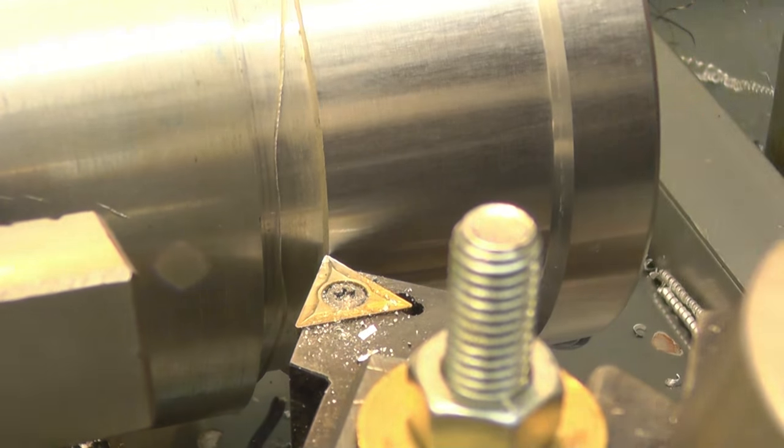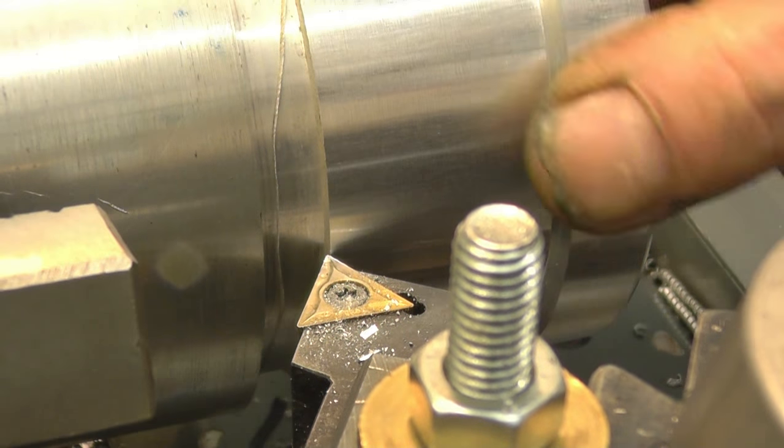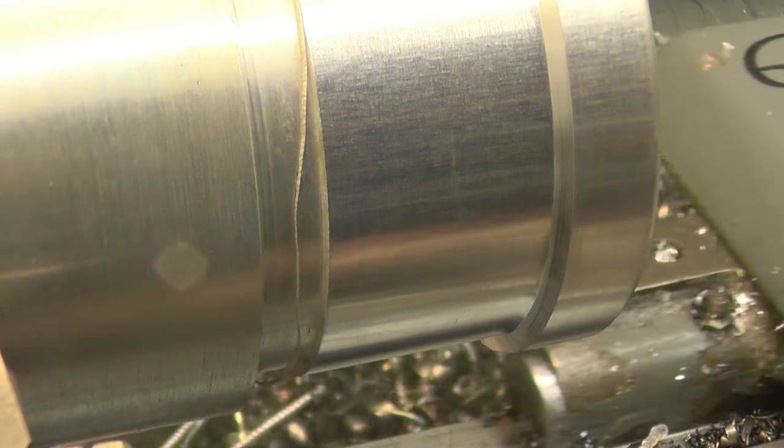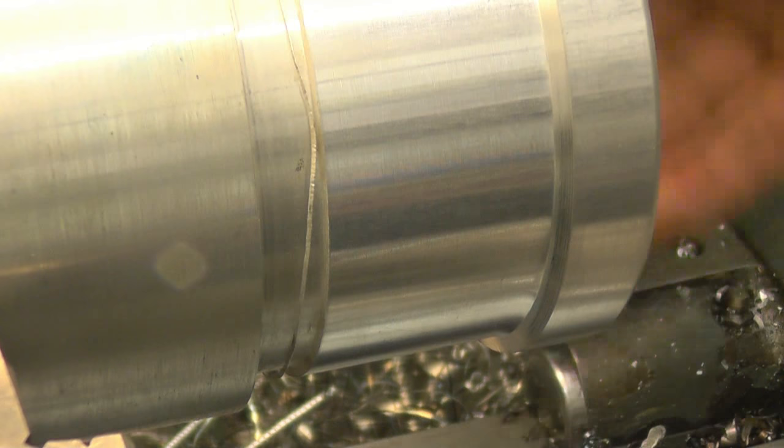I think that's 88.5mm, which is a tenth of a mil under — near enough really. Right, now it's a case of setting the lathe up and cutting the thread on there.